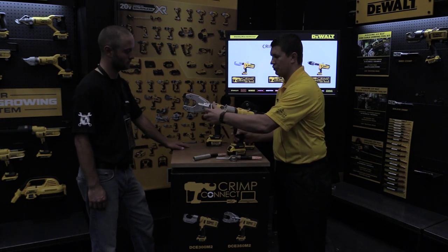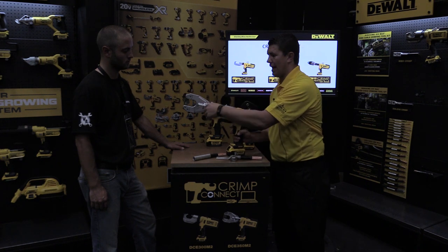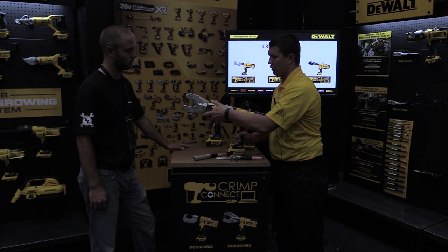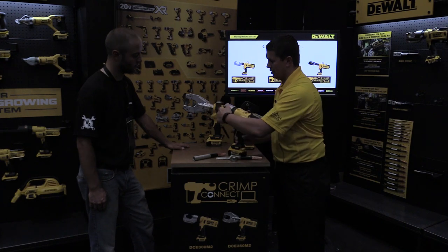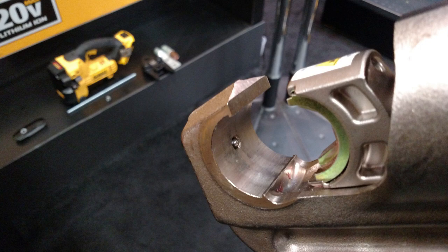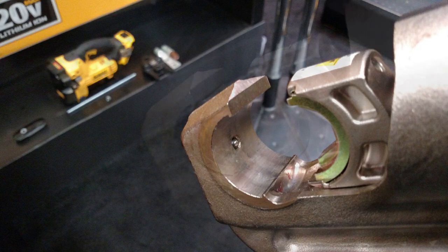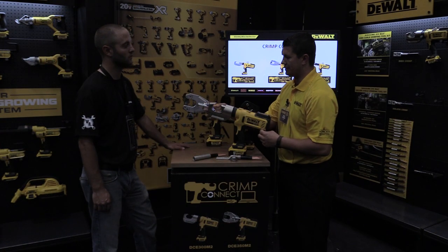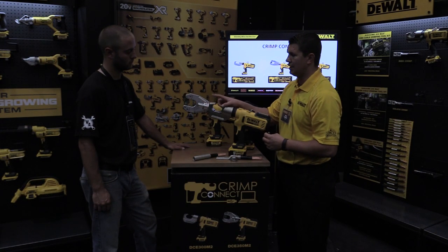The head of the tool pivots 270 degrees, which allows a contractor to get into a tight spot. We've also included what we call a ball detent into the tool — that's what holds the die in place. A lot of other manufacturers have a push button release that often fails, gets stuck and jammed, so we did a sealed ball detent which alleviates that problem.